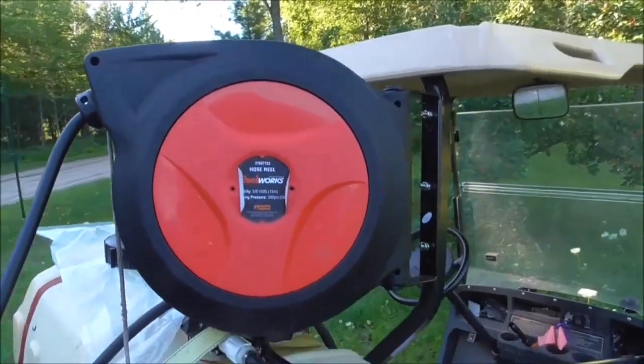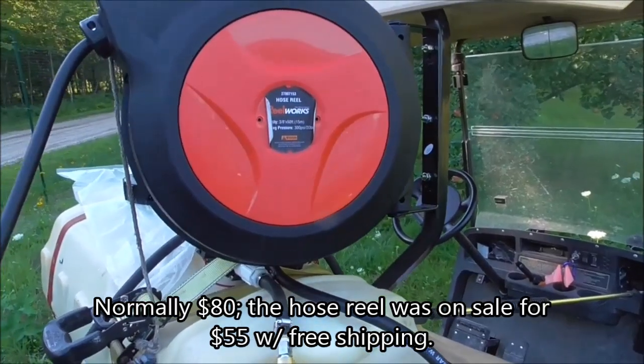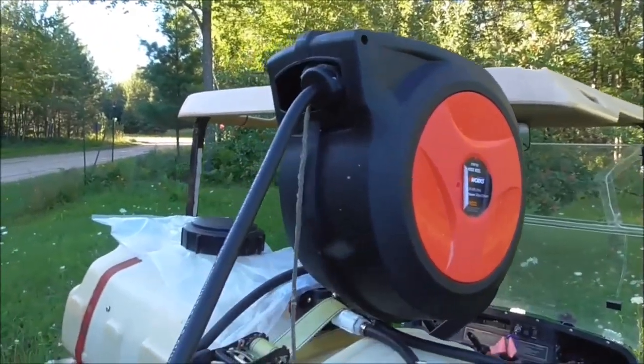So we saved money there. It would have cost at least $50 for the hose straight, you know, per foot from Lowe's. And this came with the 50 foot hose.